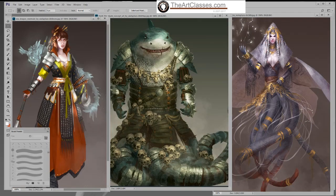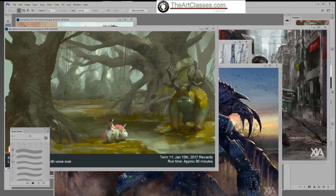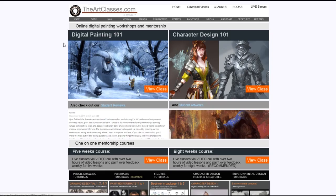Live class usually lasts about 45 minutes or more, and you can get a few hours of multiple lessons per week, depending on how hard you work. Come to artclasses.com and take class with me.